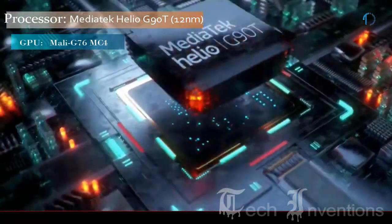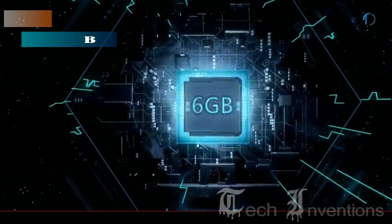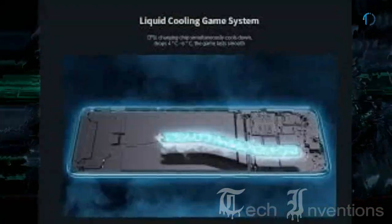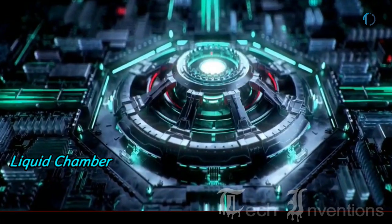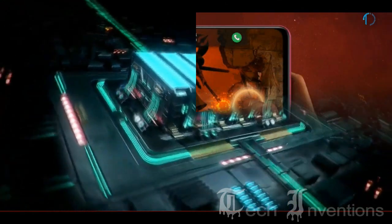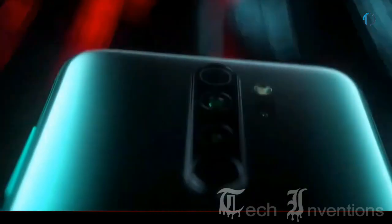The Redmi Note 8 Pro is powered by the MediaTek Helio G90T processor with a dedicated cooling mechanism and turbo mode for gaming, packed with 6GB and 8GB of RAM. Xiaomi claims the Helio G90T resolves heating issues, and a teardown revealed an out-class heating management system with a liquid-cooled vapor chamber. In-game testing shows the Note 8 Pro slightly outperforms the Redmi K20, which runs the Snapdragon 730G mobile platform.